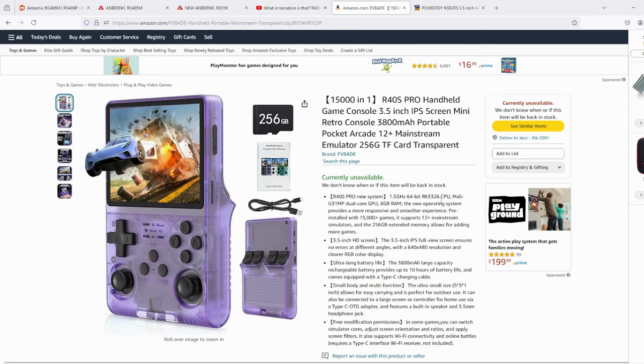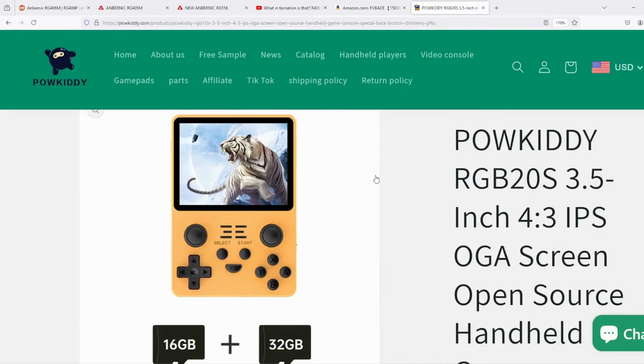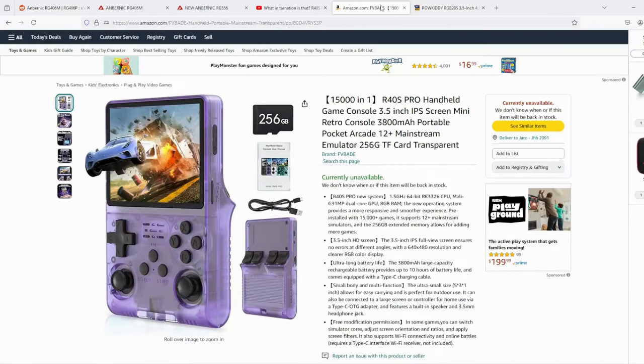If the specs are to be believed, the R40S will have the same RK3326 1.5GHz CPU chipset as the RGB20S, but this one comes with 8 gigs of RAM, whereas the RGB20S from Powkiddy has 1 gig of RAM — so that should help performance. It has roughly the same 3.5-inch screen, and the battery is a bit bigger: the RGB20S has a 3,500mAh battery while this one has a 3,800mAh battery. So depending on price, if it comes in cheaper than the Powkiddy RGB20S, it may be a hit.